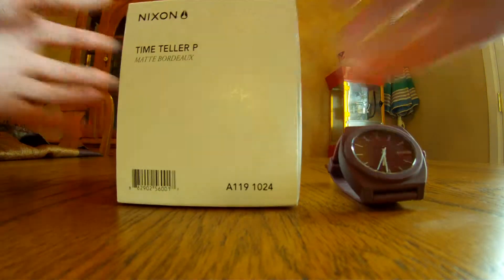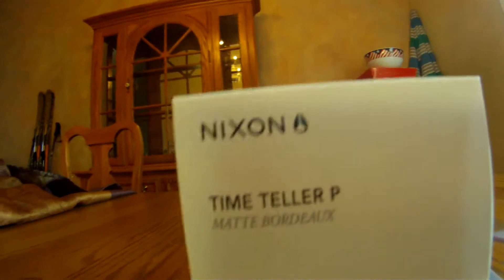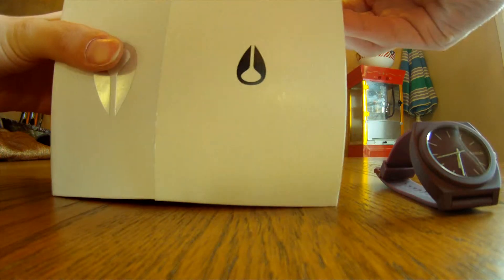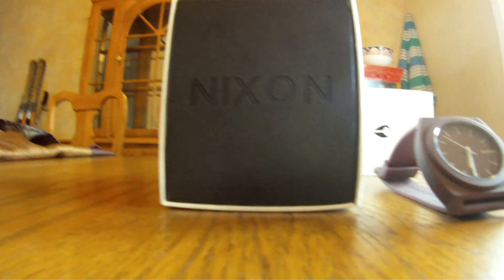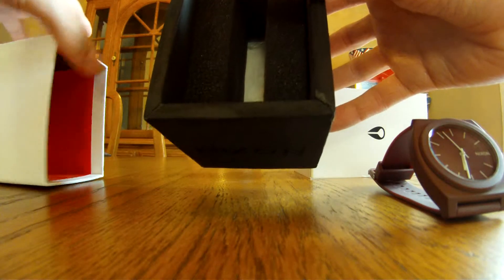The box it comes in — you can see the box — the matte Bordeaux with the color. It's a neat looking box. I guess that's the logo. It says Nixon in the foam, which is pretty cool. And then the watch just sits in there when you get it.